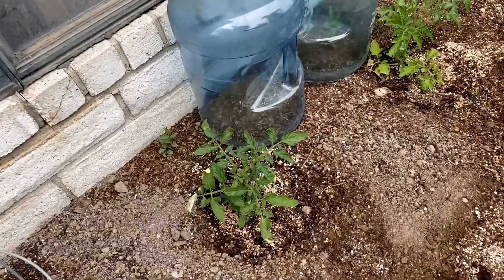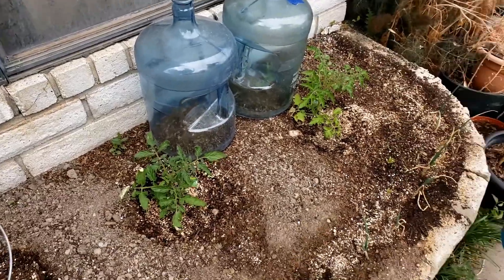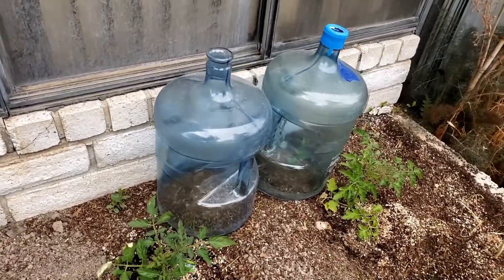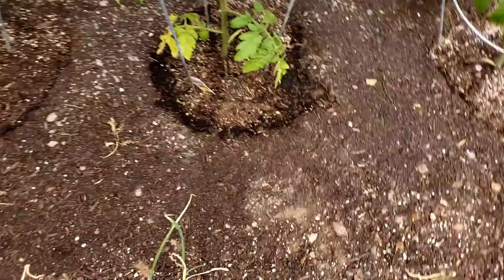You can repurpose those containers. Some people have used old gallon milk jugs for the same purpose — just cut off the bottom and put them over the plants. But here, we have a whole bunch of different varieties in these starts.